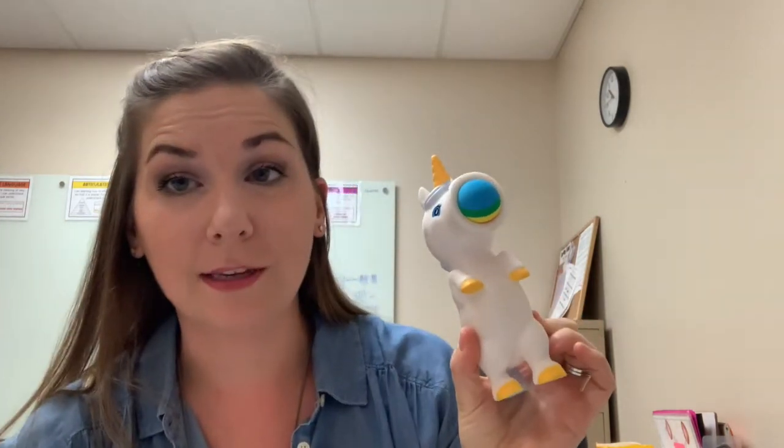Item number four is going to be poppers, which you can find on Amazon. We like to line pictures up on the whiteboard, or line targets up on the whiteboard. You might write some numbers on the board, and whichever number you shoot, that's how many times you have to say your word. These little guys are just super fun to pop and push.